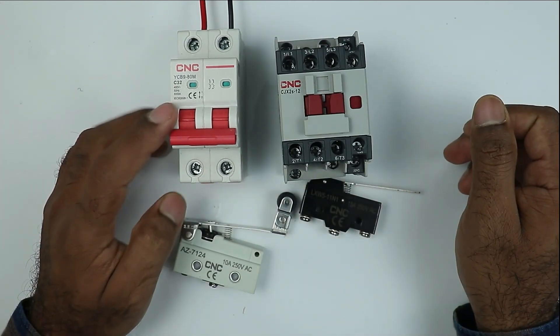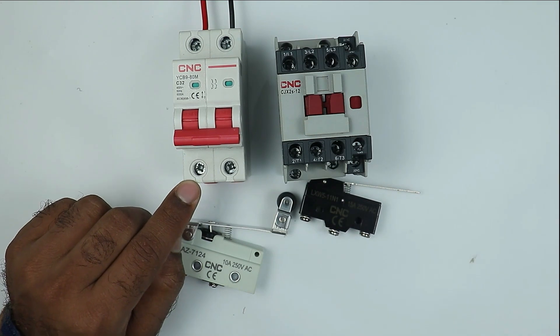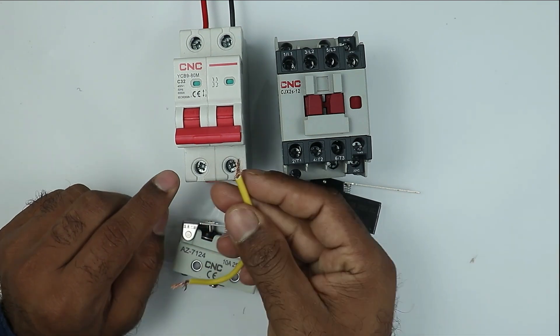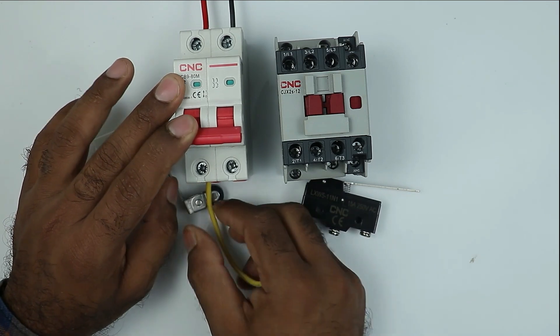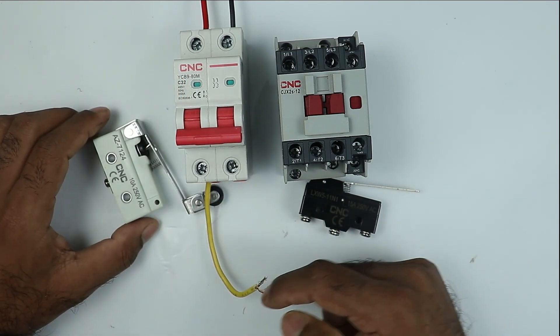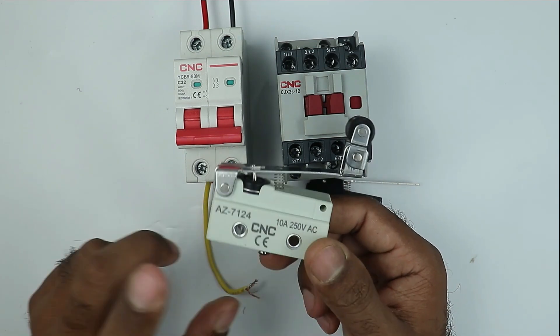How are we going to do the wiring? Let's understand. I am using an MCB here to turn on and off the power supply. At the output terminal of the MCB where we receive phase supply, connect a piece of wire here. I connected a wire with this output terminal of the MCB. Power supply from this wire will be supplied to this limit switch.